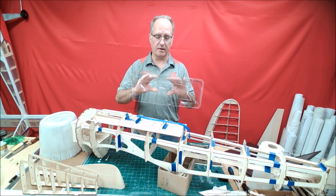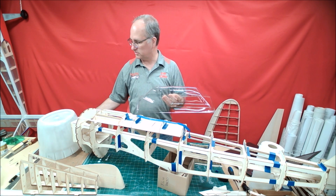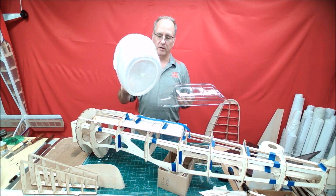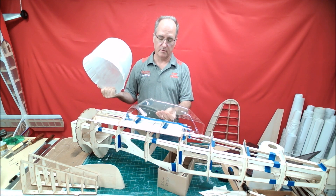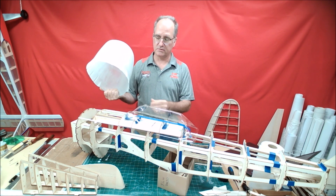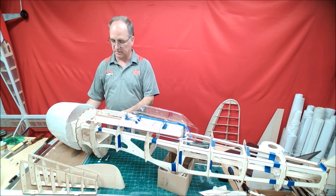First of all, just real quick — I got my Razorback canopy in and also the cowl in from Fiberglass Specialties, and they look great. The canopy is going to sit right there, and the cowl is a perfect fit.